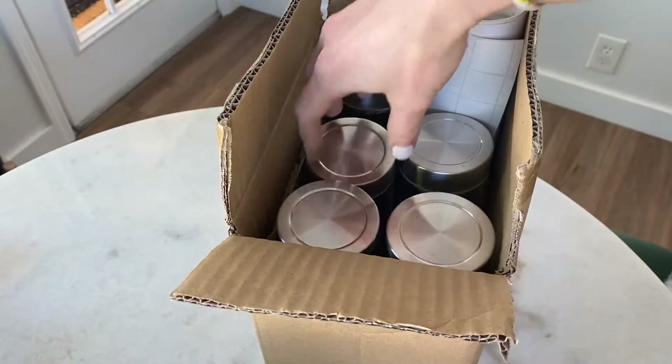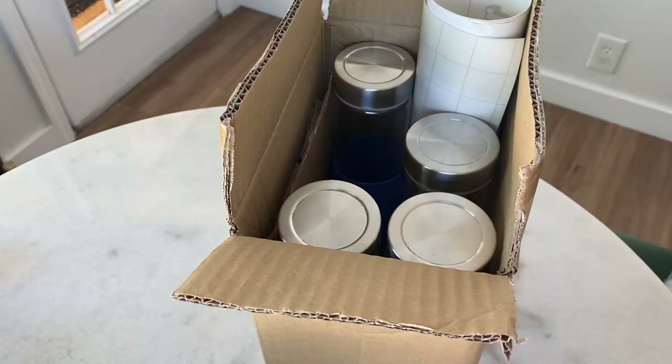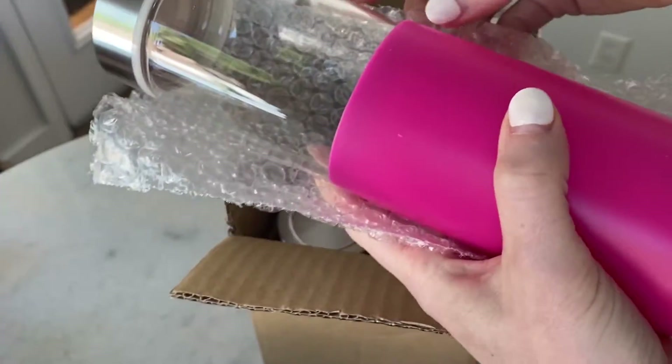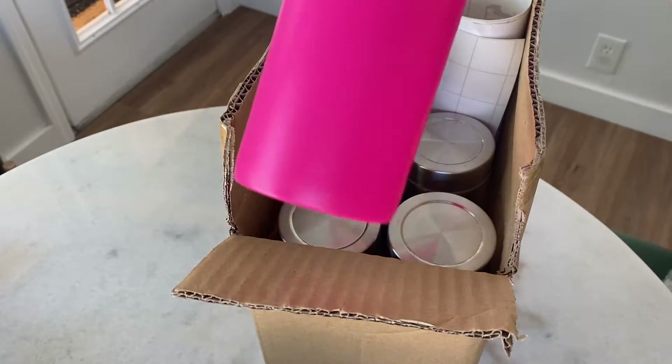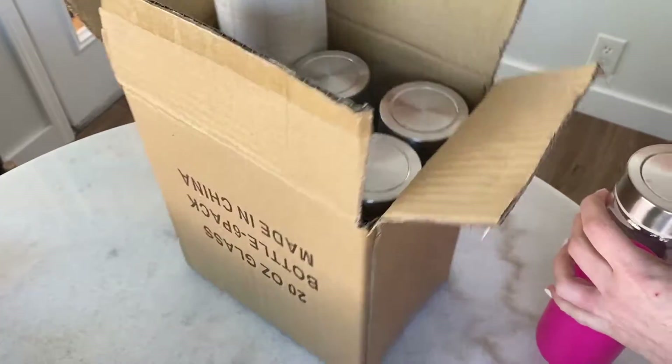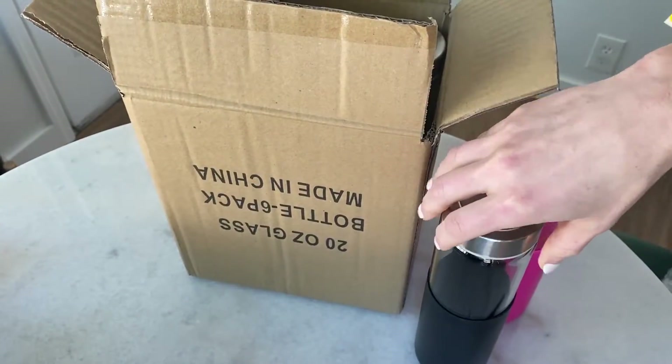I bought these water bottles from Amazon and they come in a variety of colors. They all came individually wrapped in bubble wrap in sleeves, and my idea was to make them manifestation water bottles.